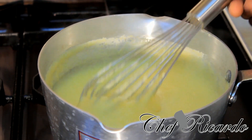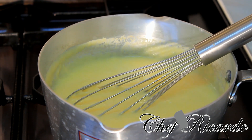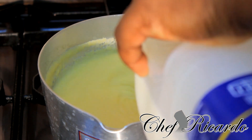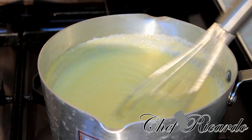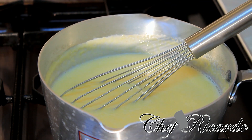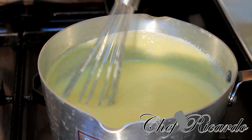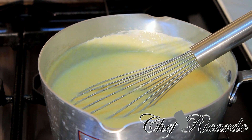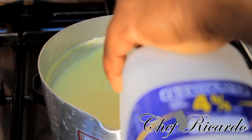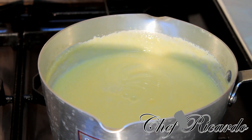Now you see it gets so thick. You can always add milk to adjust it, just like this — a little bit more milk. Lovely, that's fine. We're just gonna leave that to cook for another good 10 to 15 minutes. Caramel must always cook good. You can always add more milk if you like — I might just put a little bit more milk, not too much. We're gonna let that cook for a good 15 minutes.